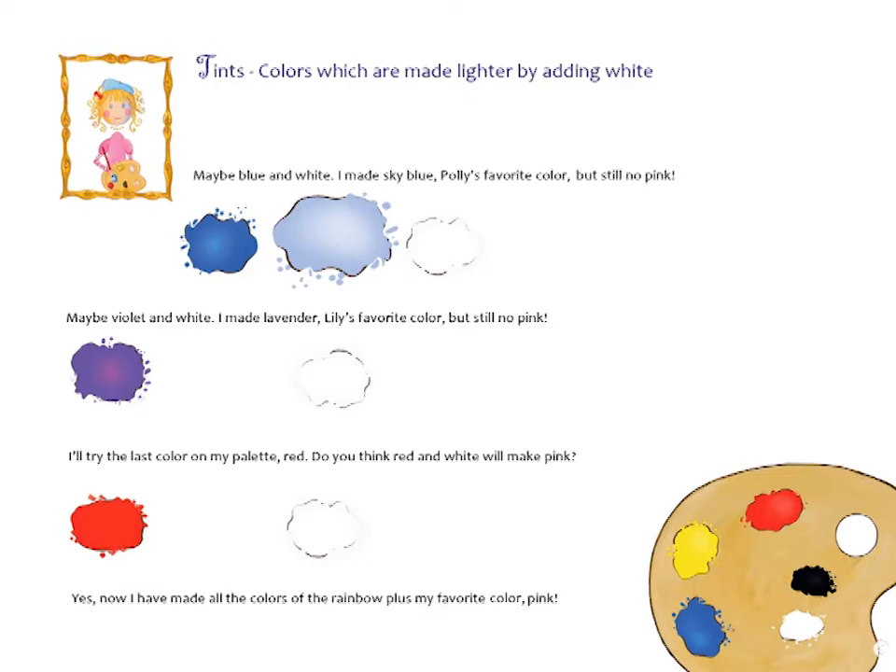Maybe violet and white — I made lavender, Lily's favorite color, still no pink. I'll try the last color on my palette: red. Red and white will make pink! Yes! Now I have made all the colors of the rainbow, plus my favorite color — pink!